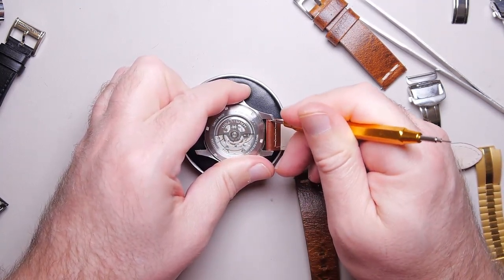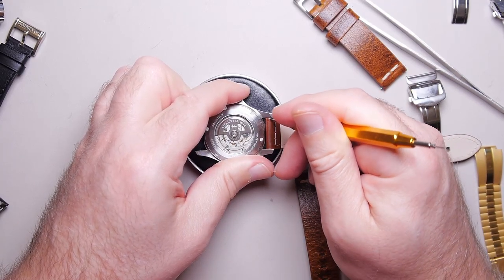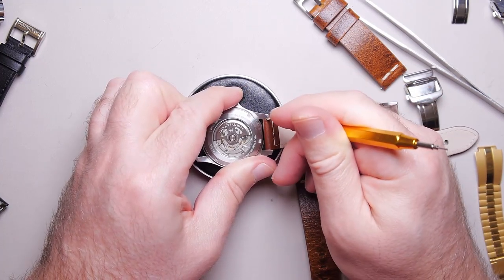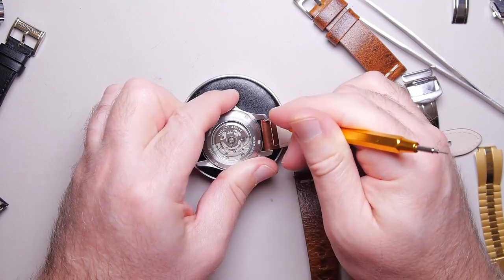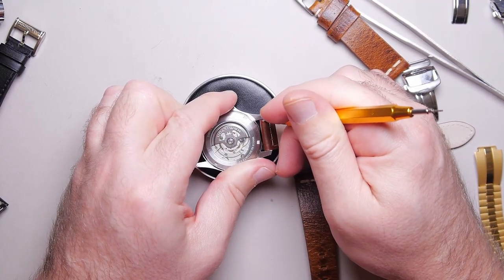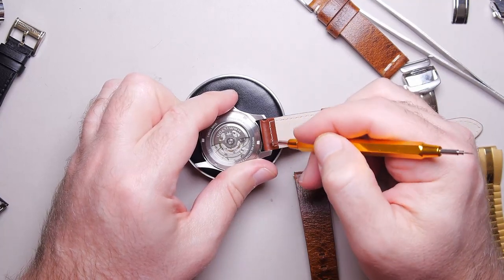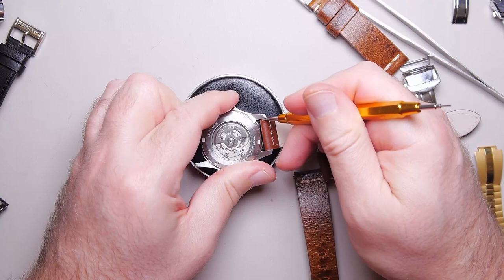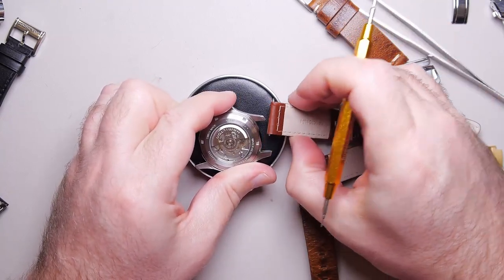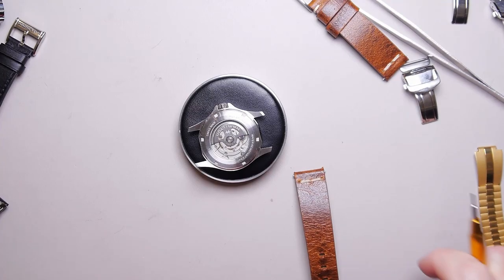I placed a huge, disgustingly expensive order for lubricants, which was by far the most expensive part of this hobby so far — although I haven't bought a microscope yet. This one is always tough to get out — it's a snug fit. The holes on these lugs are so far in, it's hard to get the leverage, and these particular leather ends are really thick and close to them. There we go — I just don't want to poke through.